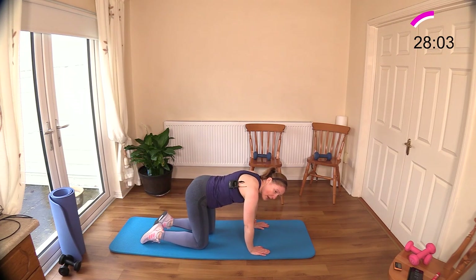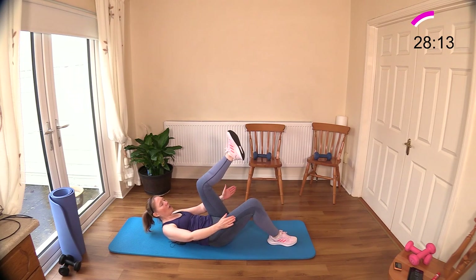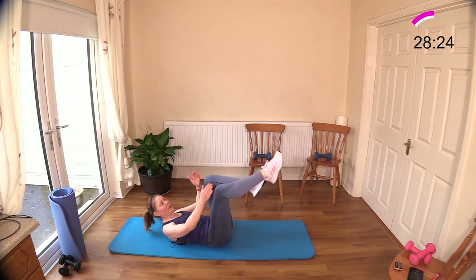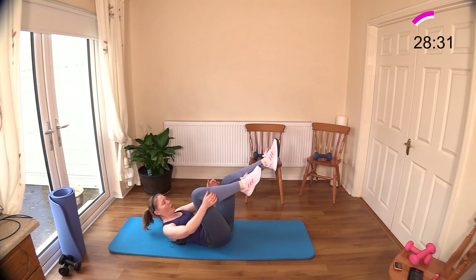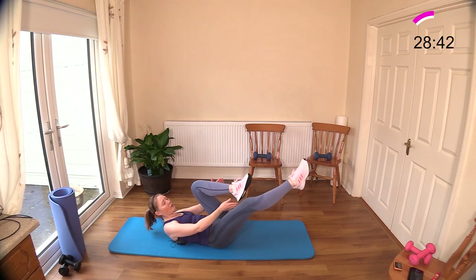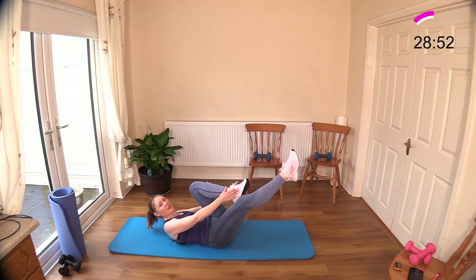Now we're back to single leg stretch — up onto the chair there if you don't want to go onto the floor. Bringing that leg up, second leg up. I kept my head up — I think if you lie down you're really asking for trouble for your neck. You'll notice I'm not looking up at the ceiling, I'm not dropping the chin to the chest. I have my fist fitting under there, and I can look out between my legs — my little window. Touch your knees if you're not able to get to those feet — you're still going to be working your abdominals.